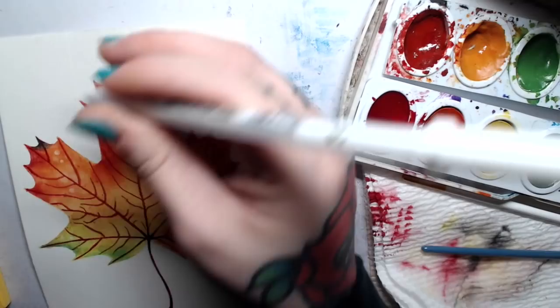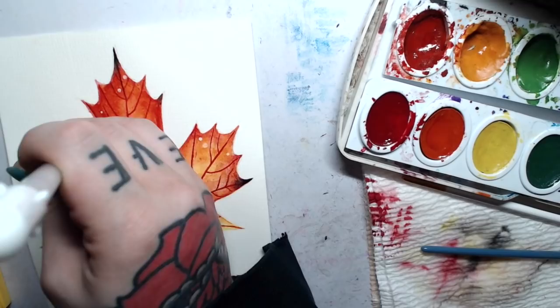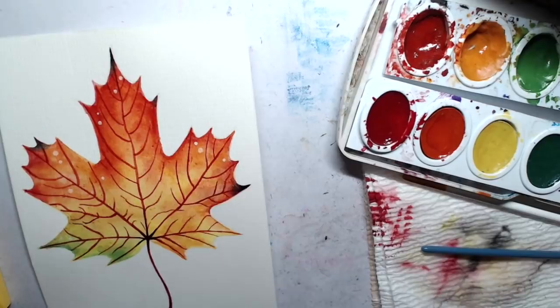I always like using gel pens to add highlights here and there on certain pieces. Sometimes you do have to go over it a couple times and let it dry in between if that pigment's really thick underneath. Once you've finished your highlights and your painting's completely dry, you can go ahead and add your signature, because you are all done. You've made yourself a pretty piece of fall artwork that you can now frame and hang in your home, or give as a gift to a friend.